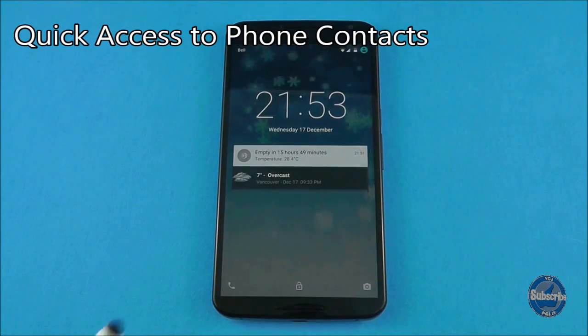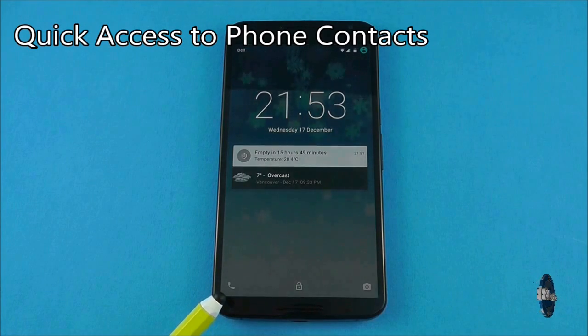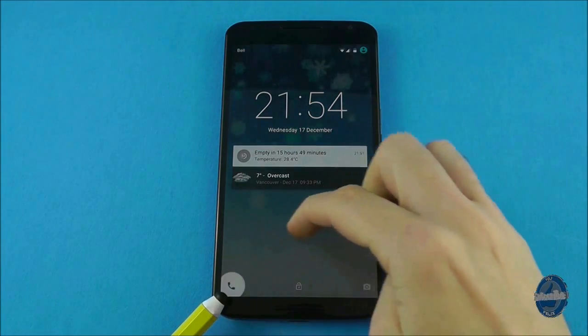To quickly access your phone contacts from the lock screen, swipe from left to right on any part of the screen that isn't a notification. This will launch your phone dialing options.